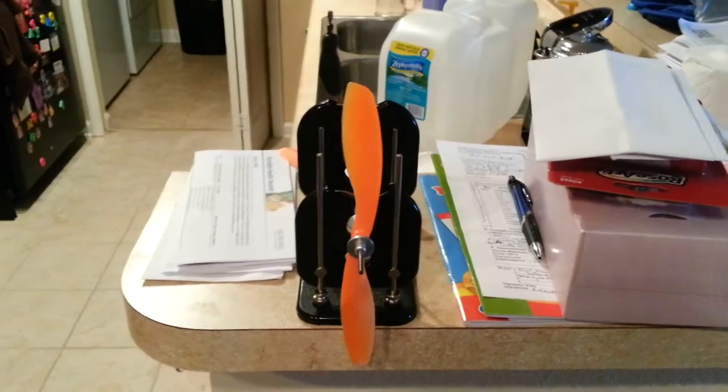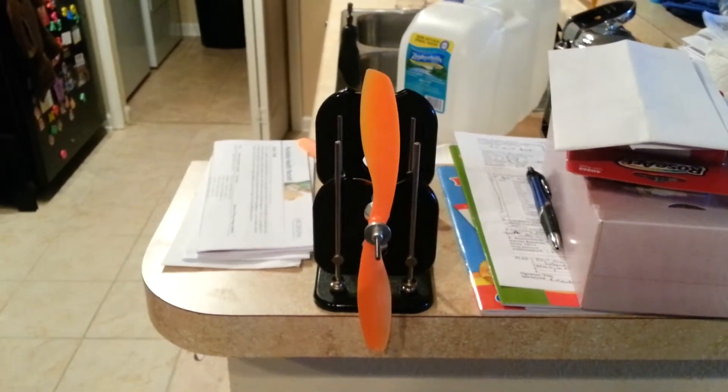Hey everyone, I just wanted to share a quick video with you. I am, again, still fighting jello problems.